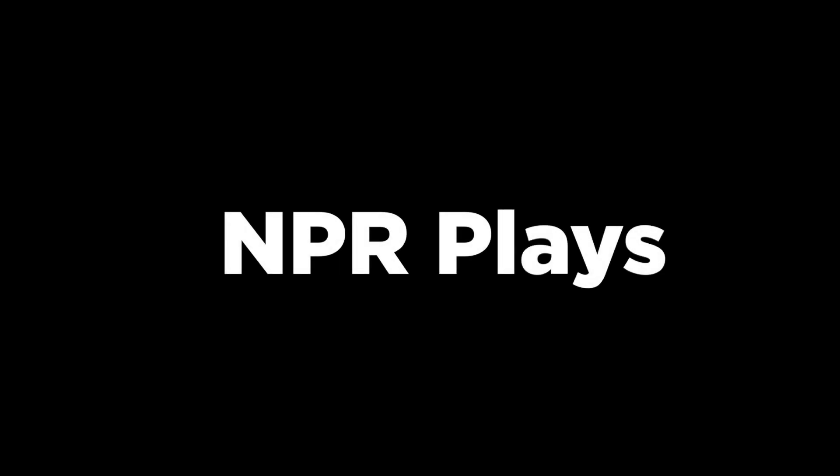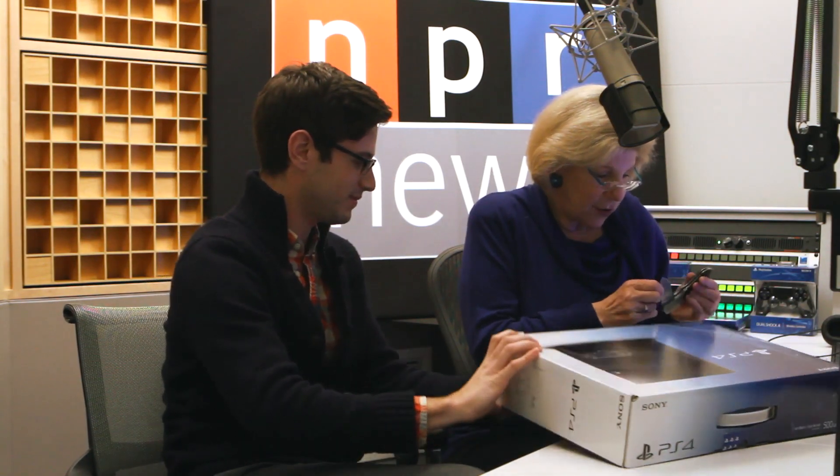Hi everybody, I'm Nina Totenberg and this is my intern Isaac Chaput. Hello everyone. Not very long from now he'll be defending some very rich person who doesn't really need it, but for now we're going to unbox this Sony PS4 because unboxing videos are all the rage, although I've now watched several of them and I thought they were actually quite boring. So we're going to do this and hopefully without hurting ourselves.